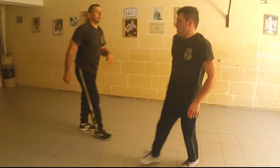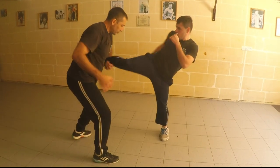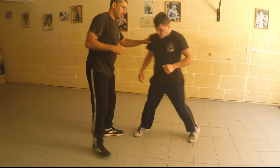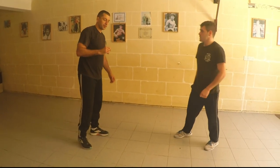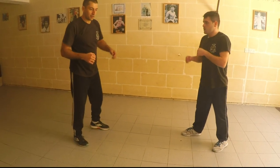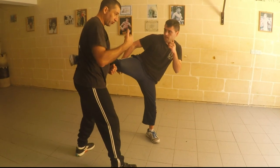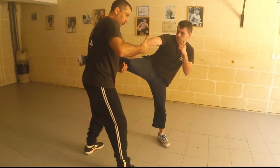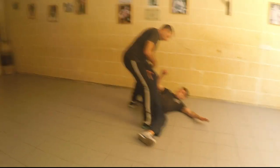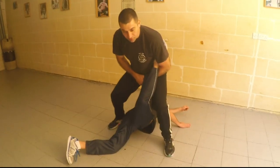Third one is when I move sideways and grab it from above. This is much easier. But it's very important to move sideways, because if I go from here I'm taking all the strength of the kick. So when he's kicking, I move sideways. Take it — for training purposes I keep control of his hand — step behind him. See where I am now. I'm going to step over, lifting.